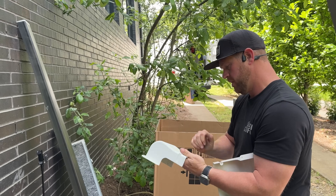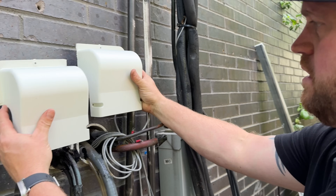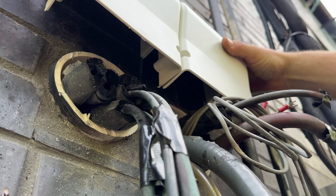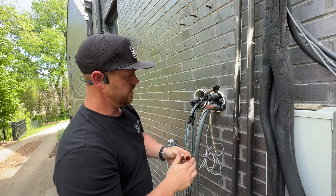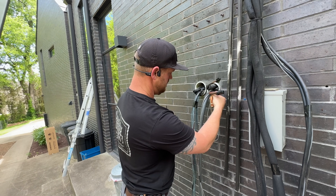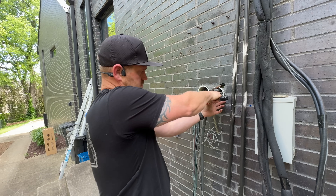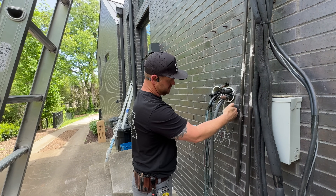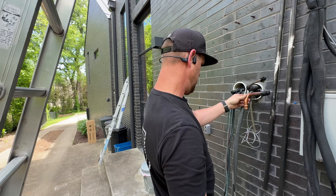Alright, the moment of truth to see if they're going to actually fit. I think that's going to work. What I'm going to do is cut this off and press on a 90 so it can shoot down to the other condenser. I've got it pulled out as far as I can, I'll press this and then push it back to get it closer to the wall so it'll be within the speedy channel. I think that's going to work out nicely.